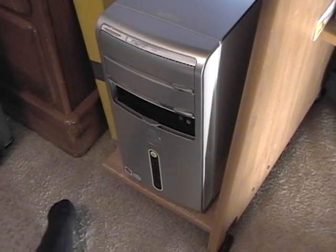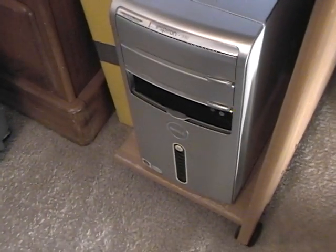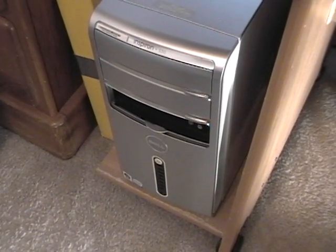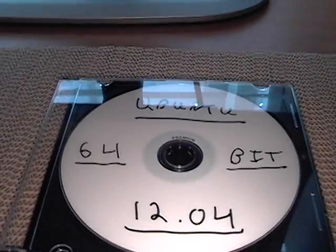Hey YouTube, Matt Amroy here. Well, I finally decided what I'm going to do with this computer. I am going to keep it, and what I'm going to do is dual boot Windows 7 and Ubuntu Linux.